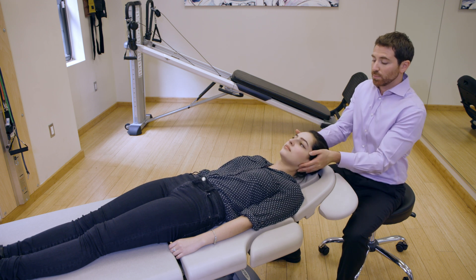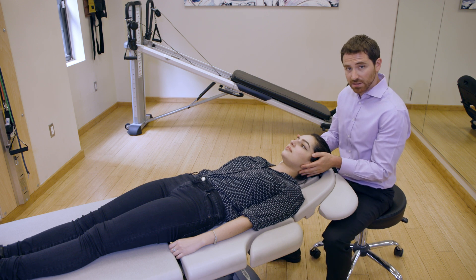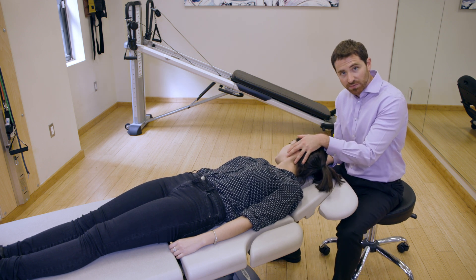We're then going to come into a pure supine position and wait another 15 seconds. After that, we're going to go into right sidelying and wait another 15 seconds.